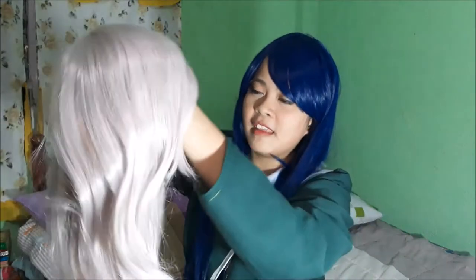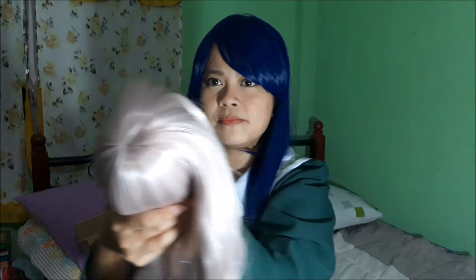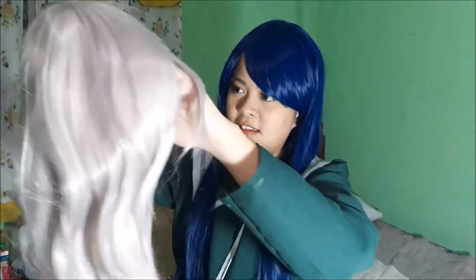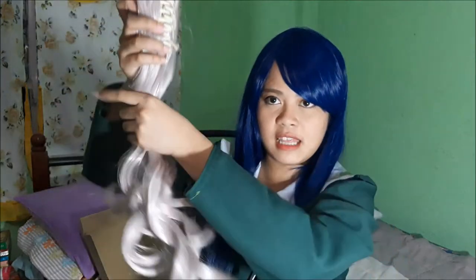My first curly wig in a long time! Oh, it's so pretty — and the cap is big. They are of decent thickness too. I'm going to wear it — I'll be back.